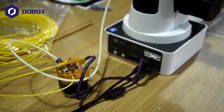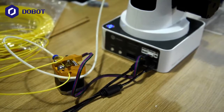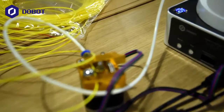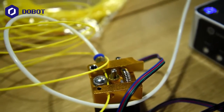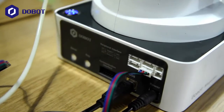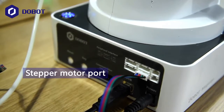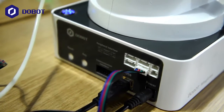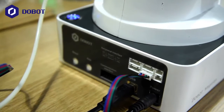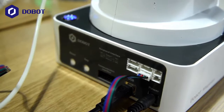Now we're looking at the back of the Duelbot Magician. This is the extruder connected to both the machine and the filament. The extruder is connected to one of the stepper motor ports at the back of the base of the Duelbot Magician. What's special about this port is that the Duelbot Magician has two stepper motor ports, which means it can be connected to two extruders.